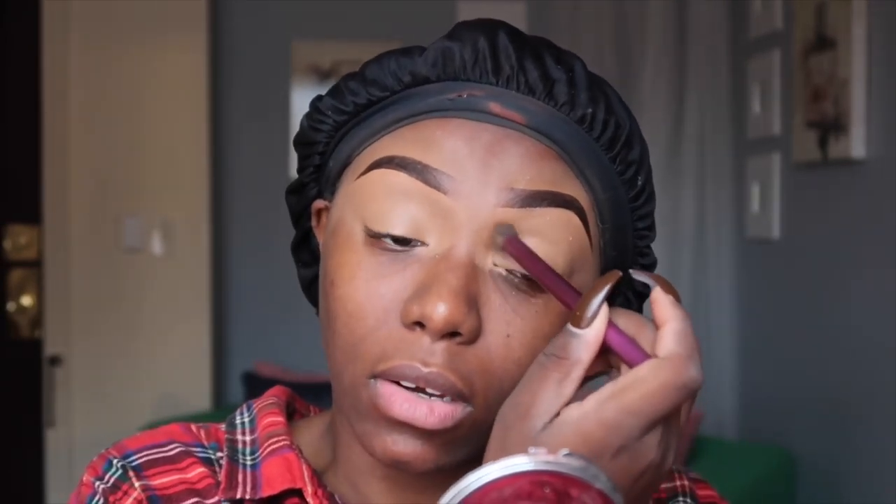Brie wants me to do her makeup and I'm just like, girl - I hate doing my own makeup, what makes you think I want to do yours? But we're trying to go out on the town, so hopefully I can vlog for y'all because my life is definitely hilarious when I go outside.